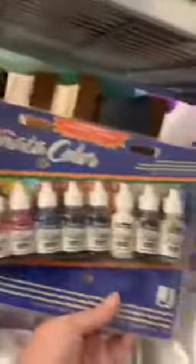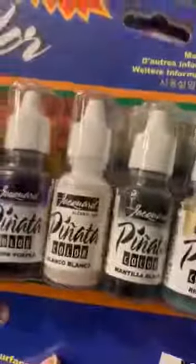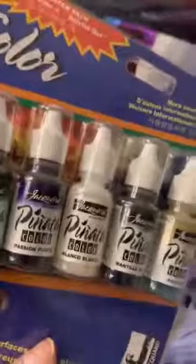That might be a new workshop which is just exploring this kit and then everybody would get to keep the kit. I also have a lot of the exciter packs from Pinata. That might be another option — just to explore the Pinata exciter pack and what you can do with that, because it does have that rich gold, it has the black and their Blanco, which is a little different than the snow cap in Ranger.